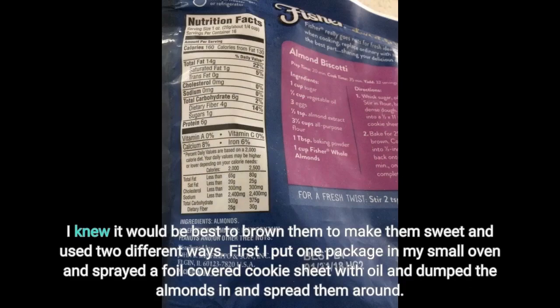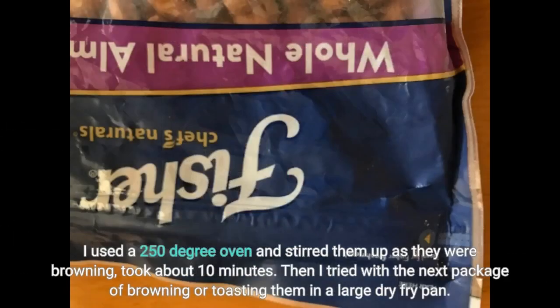I knew it would be best to brown them to make them sweet and use them in 2 different ways. First I put one package in my small oven, sprayed a foil-covered cookie sheet with oil, and dumped the almonds in and spread them around. I used a 250 degree oven and stirred them up as they were browning — took about 10 minutes. Then I tried the next package by browning or toasting them in a large dry fry pan.